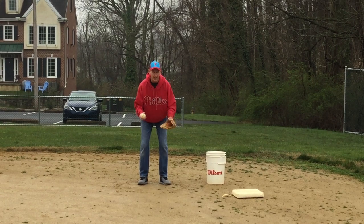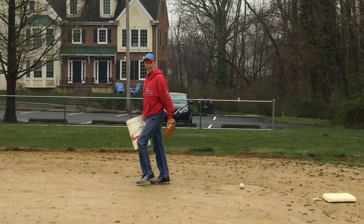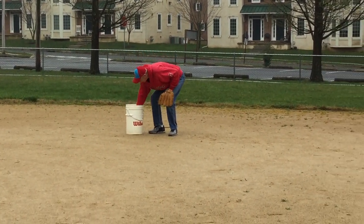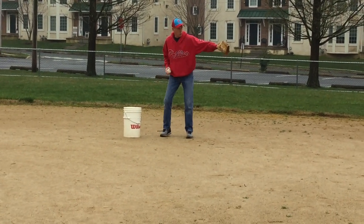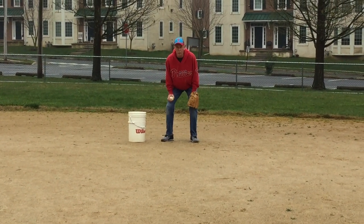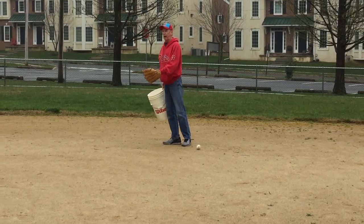That's where they stand, that's where they wait for the ball — that's the first base position. Now we're going to move over to the second base position, which is between first and second. Back up a little bit too, because you don't want the runner running into you. Same thing — ready position. This is about where the second base position will be.